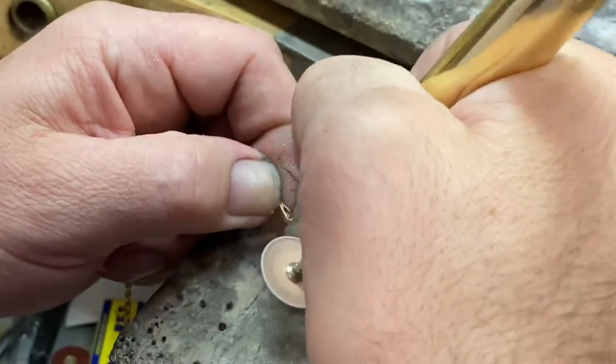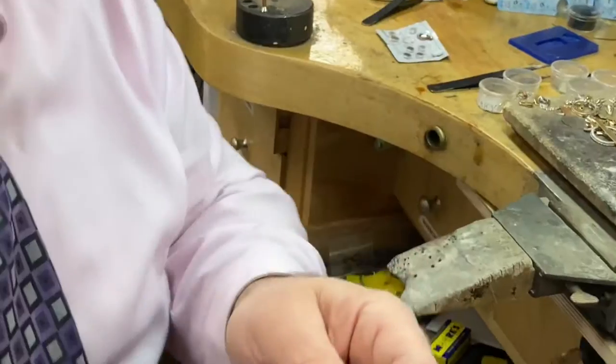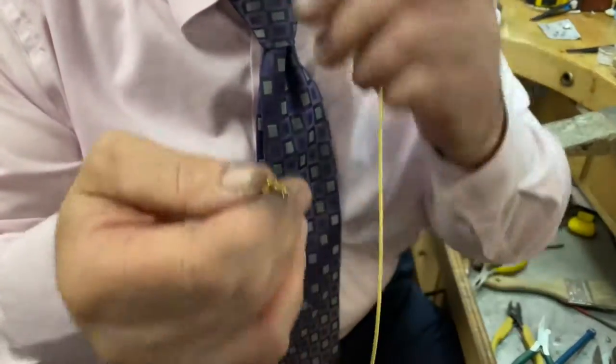That's it — there's your end cap. I'm just going to solder this, it's going to go on here, and you have a brand new end cap. I hope you like this. Thank you for watching.